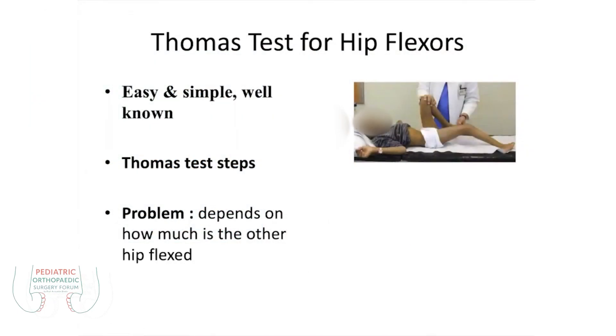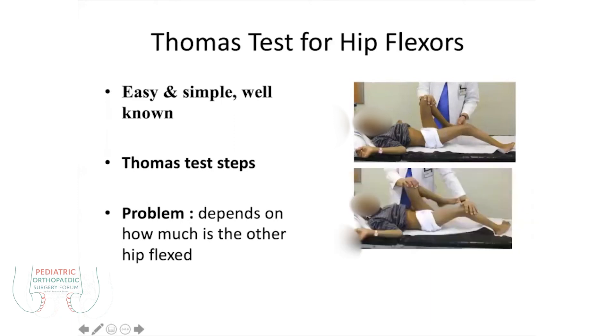There are certain prerequisites for the Thomas test. If there is knee contracture, it should be done as a modified test here. It is not good — there is a false picture here because there is a contracture. It does not tell you the proper contracture at the knee joint.